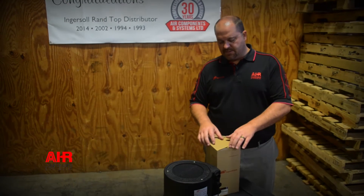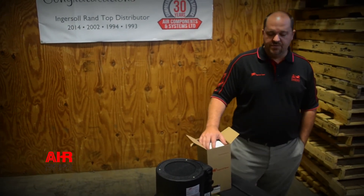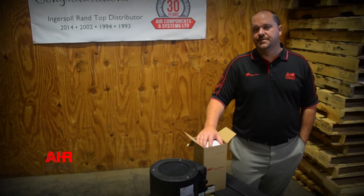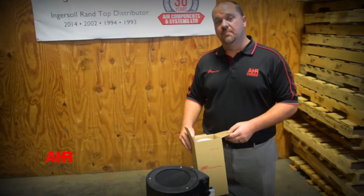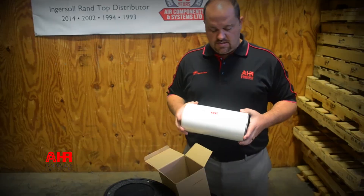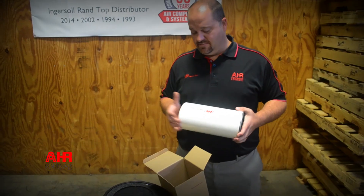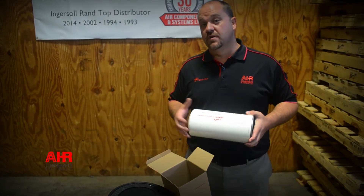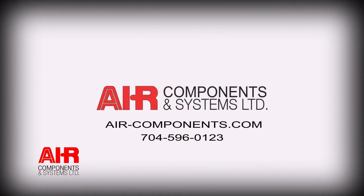Here at Air Components and Systems, we service all makes of compressors. We especially like using genuine parts, no matter what brand it is. Any Ingersoll Rand part will always come in an Ingersoll Rand box, and you get high-quality parts engineered for your air compressor. Aftermarket parts are definitely cheaper — sometimes a third to two-thirds cheaper — but they're just not going to give you the life expectancy that you'll get out of a genuine part. It's always a good idea to use genuine parts, no matter what brand of compressor you have.